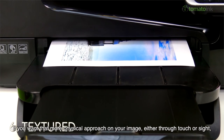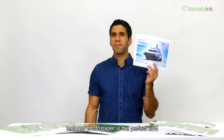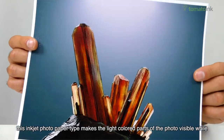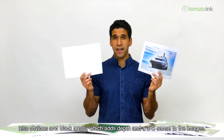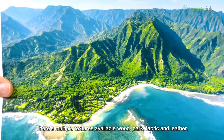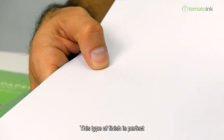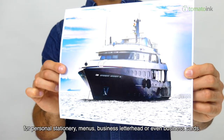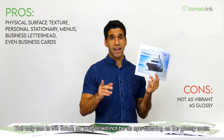If you want a more physical approach on your image either through touch or sight, textured photo paper is the perfect kind to use. Because of its surface texture, this inkjet photo paper type makes the light-colored parts of the photo visible while less obvious in black areas, which adds depth and a 3D sense to images. There are multiple textures available: wood, bark, fabric, and leather. This type of finish is perfect for personal stationery, menus, business letterhead, or even business cards. The only con is that colors on images will not be as eye-catching as glossy ones.